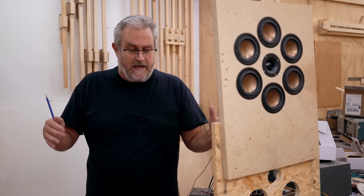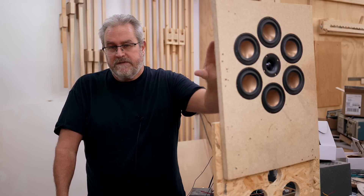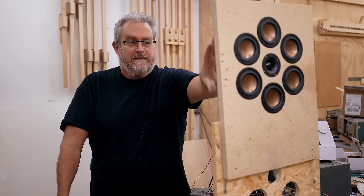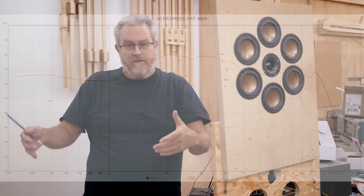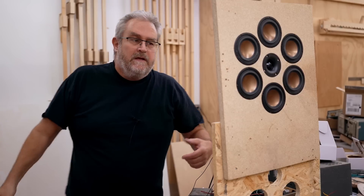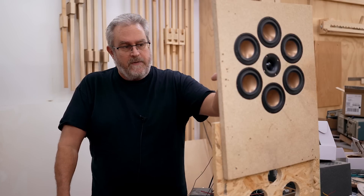If that flat 20-degree off-axis response is what you're going for, this is what you're getting, and again this is all very roughly put together. The baffle is not the right size, and the back is open — it's acting as an open baffle. This would normally be in an enclosure, so you wouldn't be losing sensitivity down lower. You can see that on the 40-degree off-axis — some sensitivity is lost due to back-wave cancellation from the open baffle.